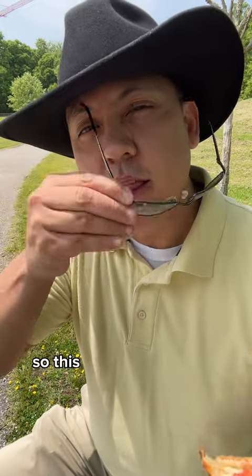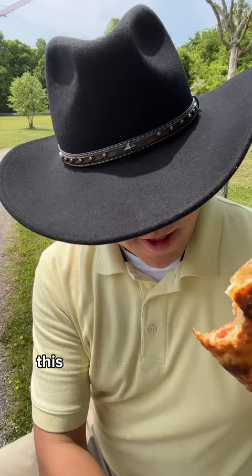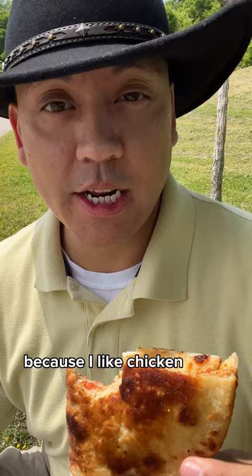So this is the Papa John's Cool Ranch Doritos Papadia. This particular one is the grilled chicken flavor because I like chicken and it's really good.